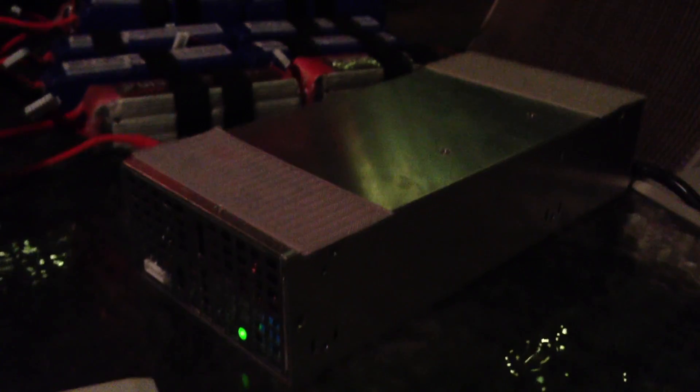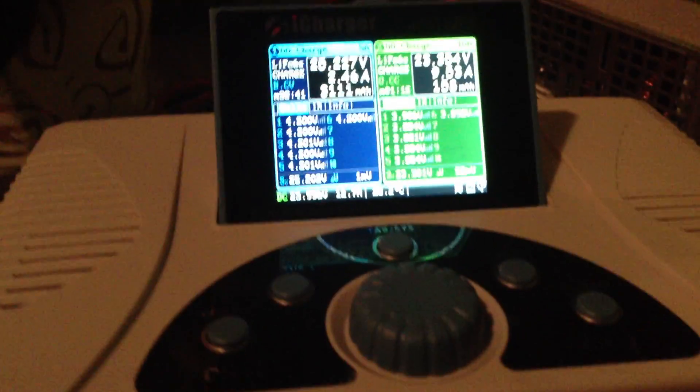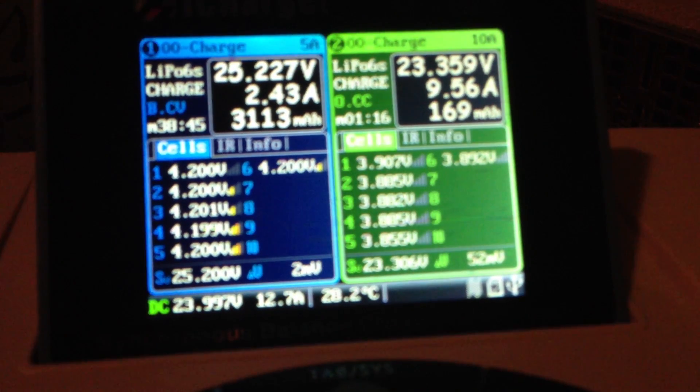I just ordered a 2,000 watt power supply. So I can look at it — I've got this on a 20 amp circuit here. It's actually staged out here in the backyard.